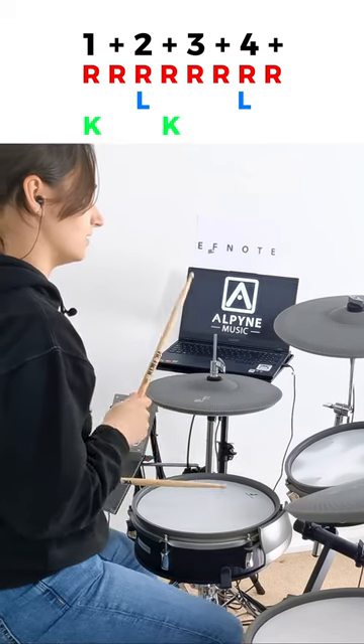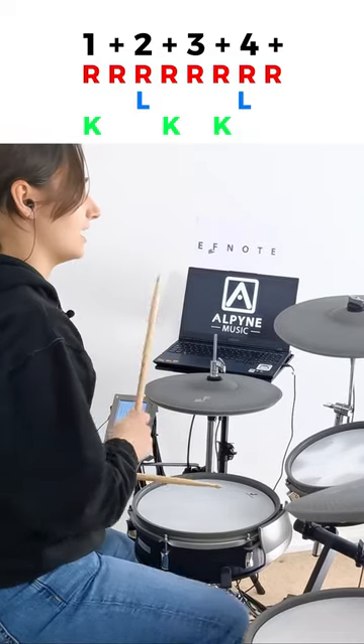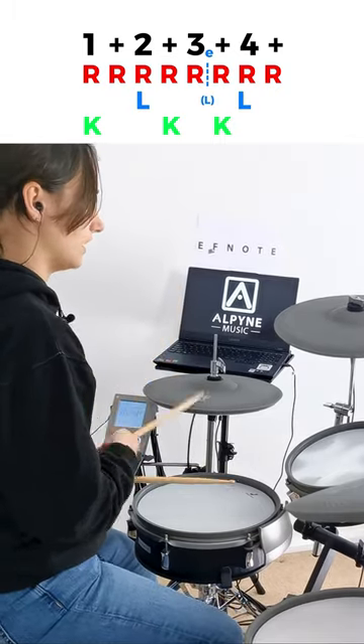One and two and three and four and. And the finishing touch, the singular ghost note on the E of three. Stick it all together, we get this. One and two and three and four and. One and two and three and four and.